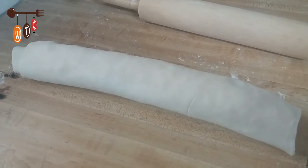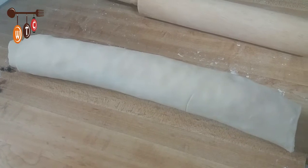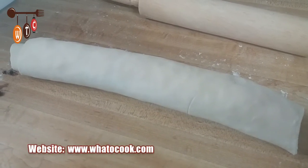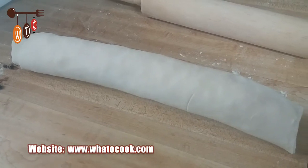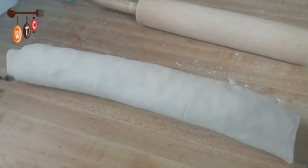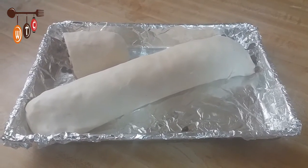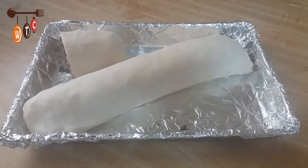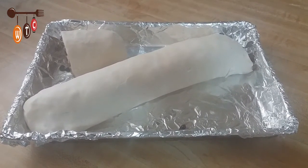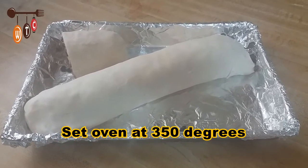Here's my dough all rolled up. I'm going to fold in the ends and then transfer this to my baking dish. The dough was a bit large so I had to cut off a piece since I didn't have a big enough baking tray.